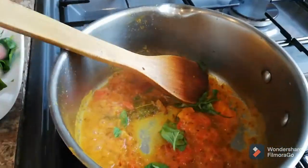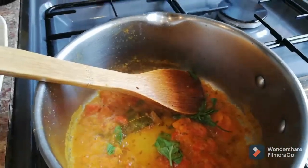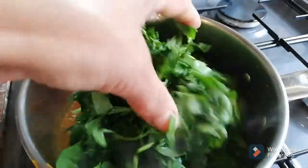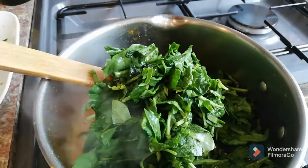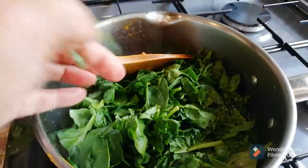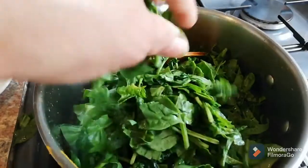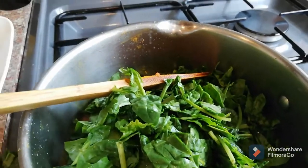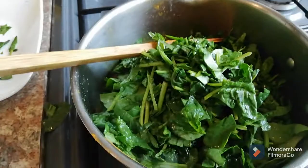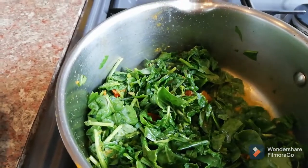Baby spinach is really soft so you don't need to finely chop it — just roughly chop it. Keep the heat very low otherwise it can start to burn. The spinach will release water so we don't need to add much water. We'll check before adding any, then cover with the lid.